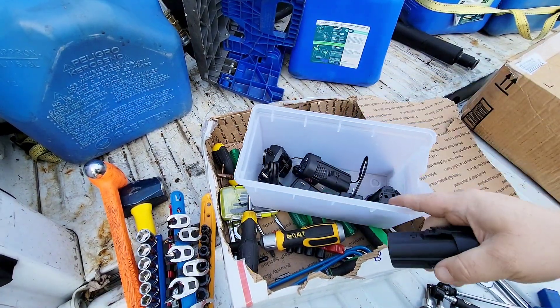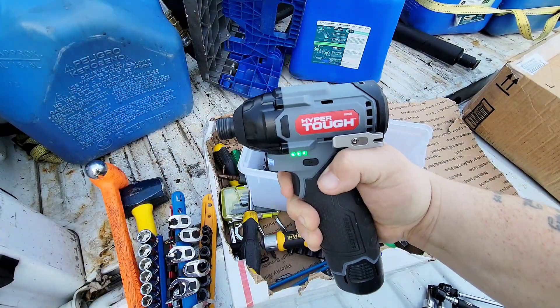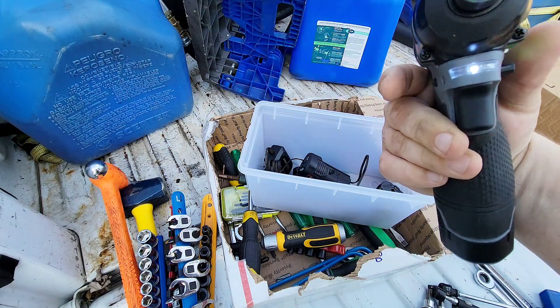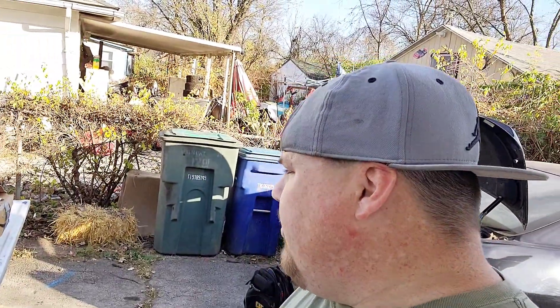He also sent a cordless driver — look at that — with three different batteries and three different chargers. That cordless driver is awesome. I'm very blessed to have you guys as subscribers sending stuff like this. This is a lot of money — by the time we're done today just with the new stuff you guys sent it's gonna be well over a thousand dollars. Thank you guys, everybody.